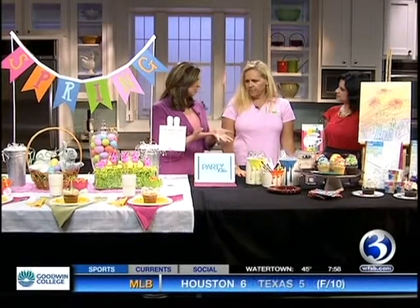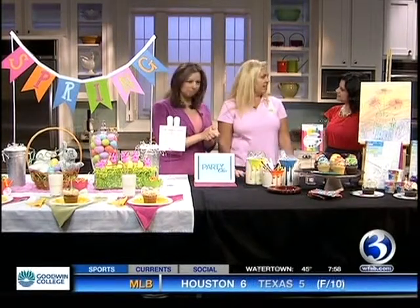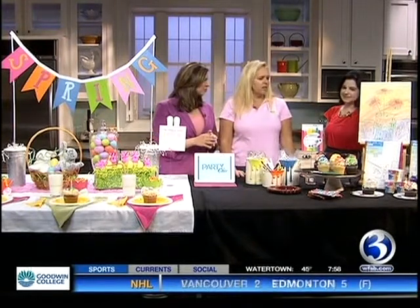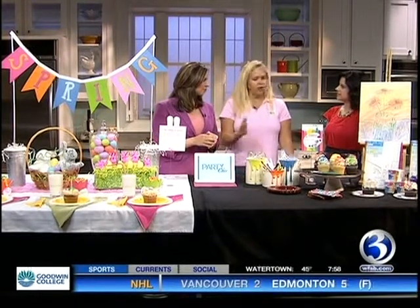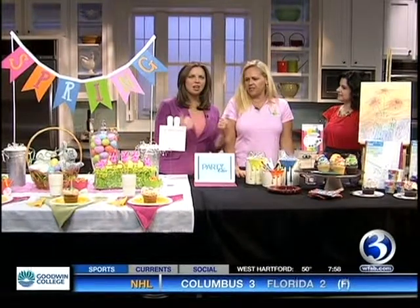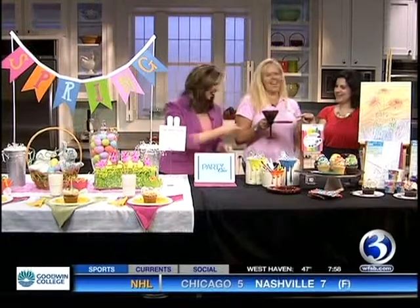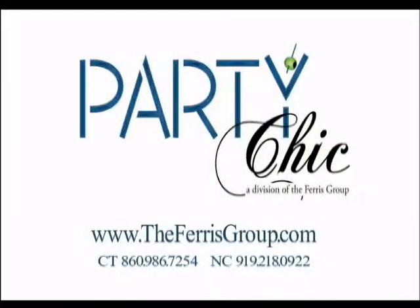Kristen, if we want to find all of these ideas, where can we go? You can go to our website at any time at theferrisgroup.com. All of these items are either things you have at home or available at your local Michael's store — it's very easy to do, just a little inspiration. I'm bookmarking all of these ideas. Kristen, thank you so much for coming on. We're going to have more news and weather coming up after the break.